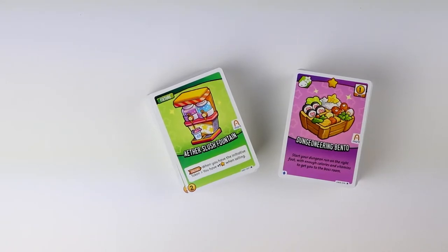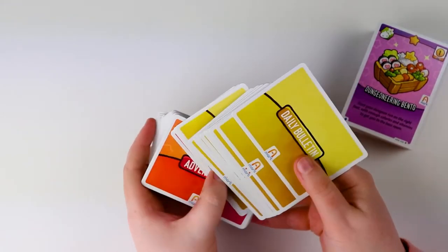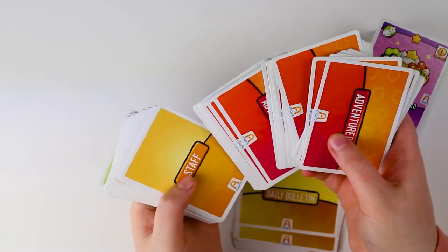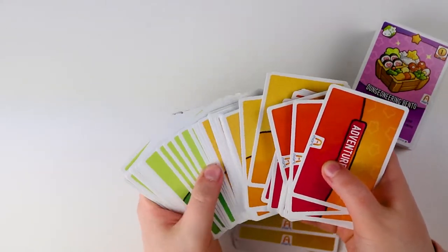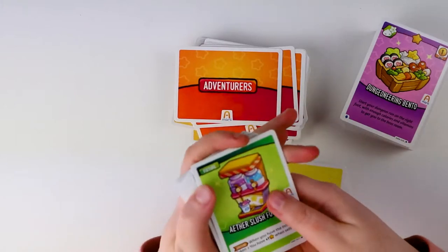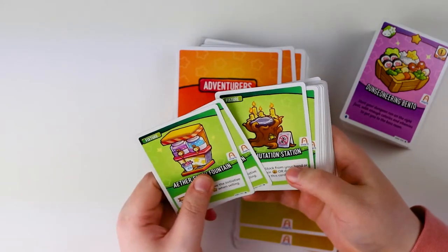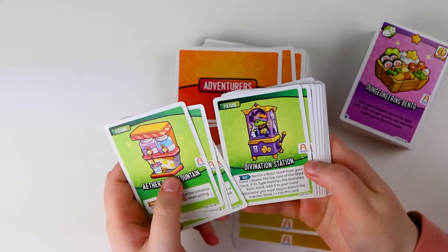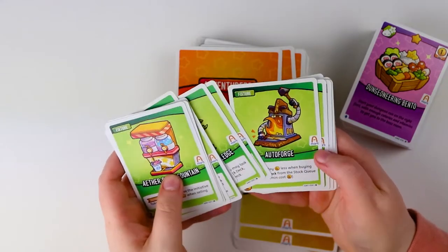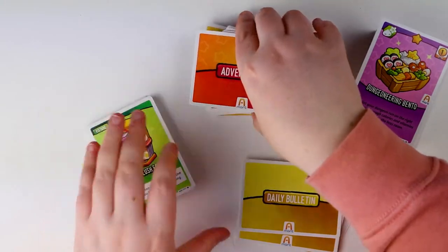The rest of the box is comprised of two decks of cards — let's look at them one at a time. The box labels say "Daily Bulletin," "Adventure Cards," "Adventurers Cards," "Staff," and "Fixtures." Looking at Fixtures: we have an Ooze Slush Fountain — when you have the initiative token you get plus one selling. There's also Transmutation Stations, Divination, and the Bonsai of Knowledge. The art is very cute. These are obviously things that help you when getting ready to sell things — your fixtures in your shop.